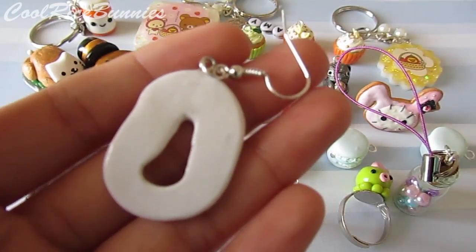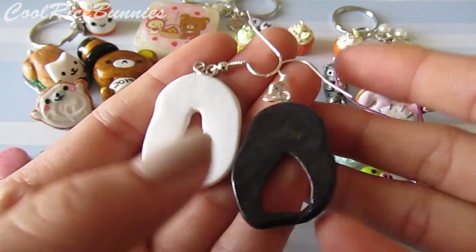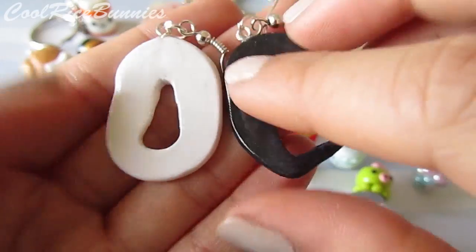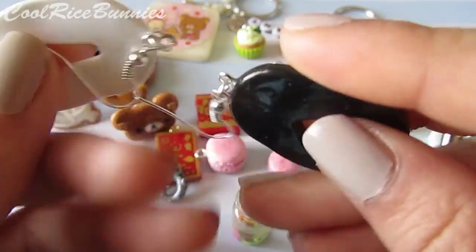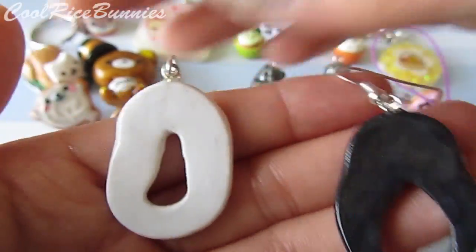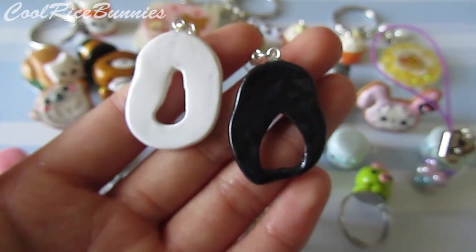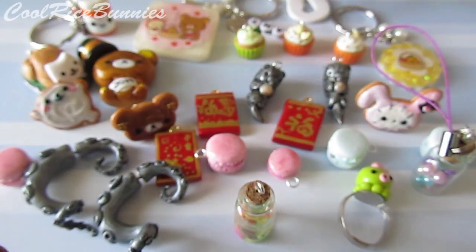Then with some scrap clay I had, I just made these really plain black and white earrings. This is a pair that's supposed to go together and they're just some scrap clay that I decided would make really nice looking earrings. So I put some earring hooks on them. They look really nice — I like how they're black and white. They're not matching, but they are a pair, if you know what I mean.